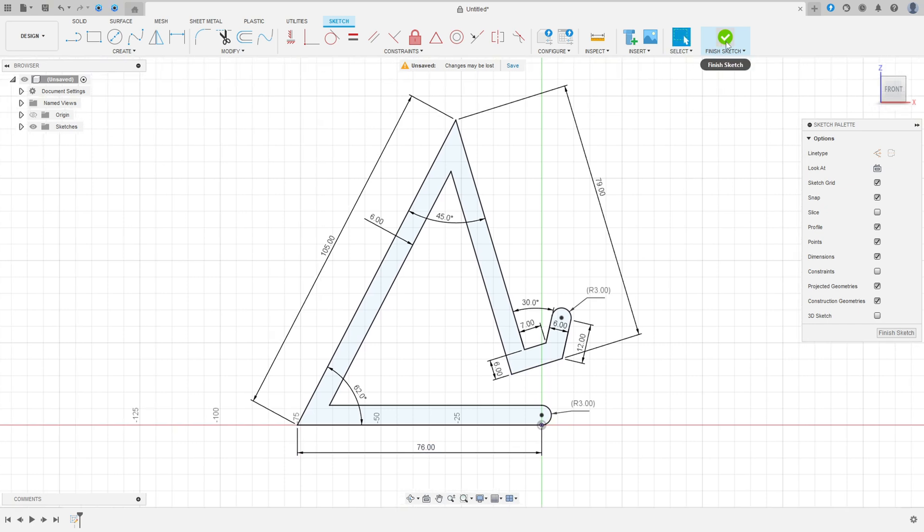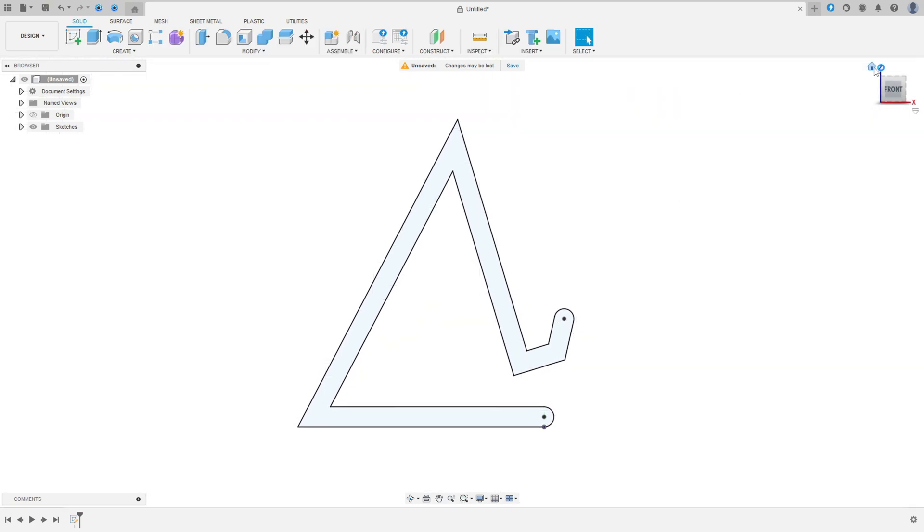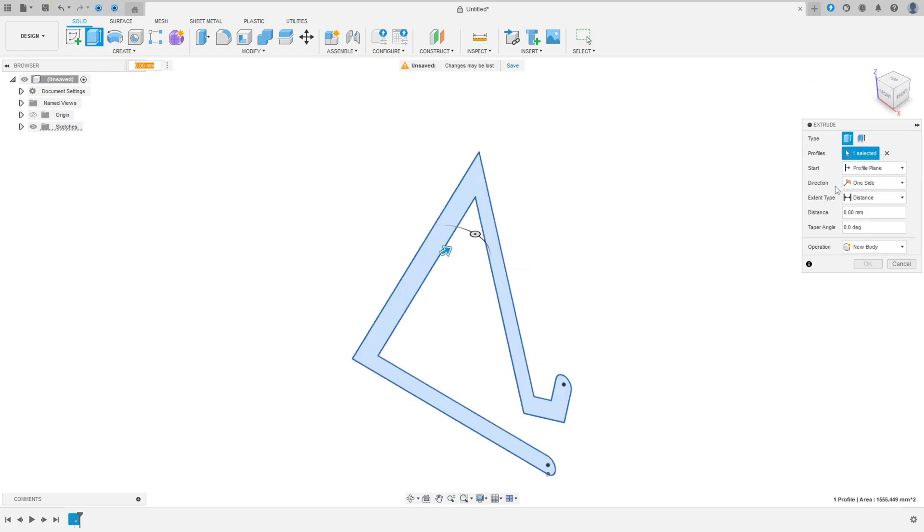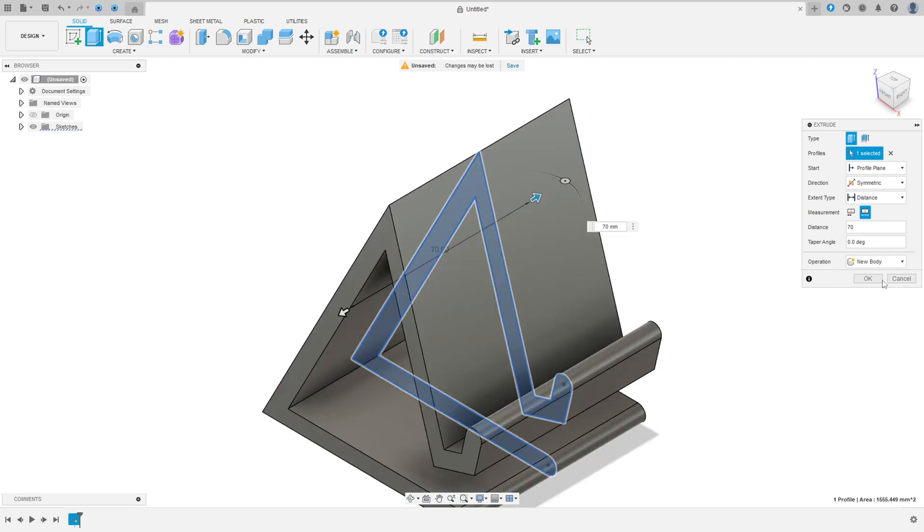We have all the dimensions here. Finish the sketch. Go to extrude, select the direction here — symmetric. The measurement, whole length. And the distance here 70 millimeters. Press okay.